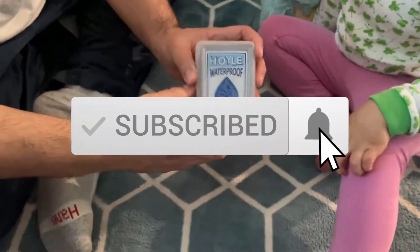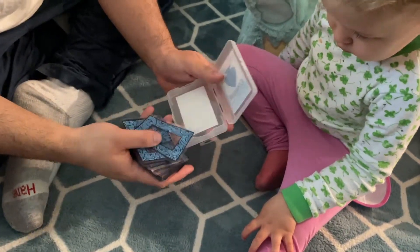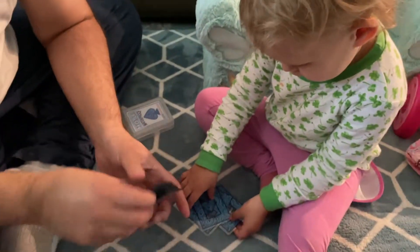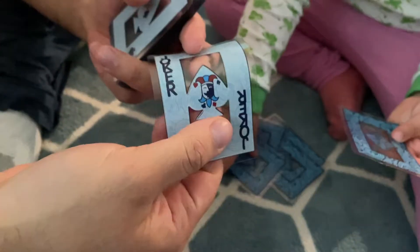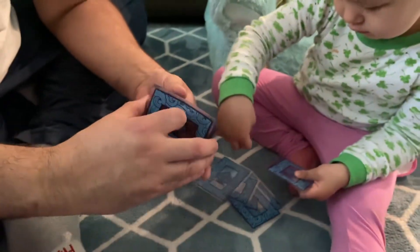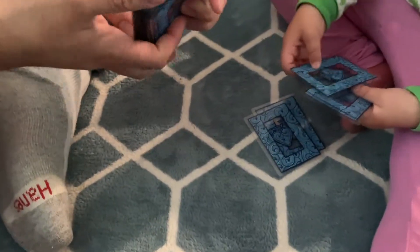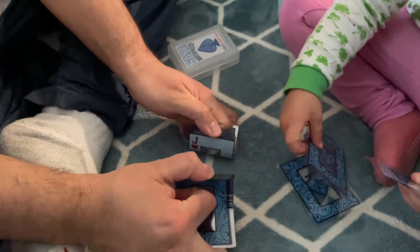So this is the waterproof playing cards and Caroline is going to help us show it to you. They're a little smaller than usual, very flimsy, very bendable, and waterproof — so if you're in a jacuzzi or in a pool or something and you want to play cards.